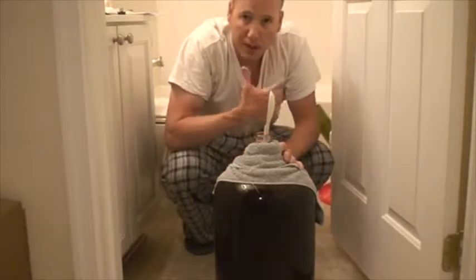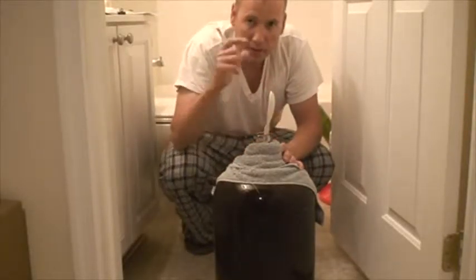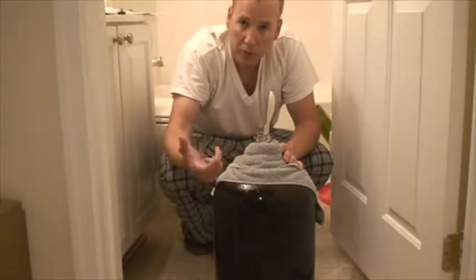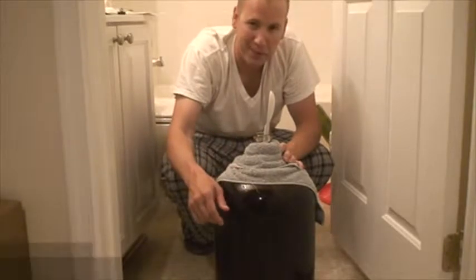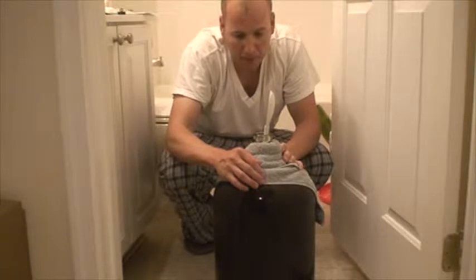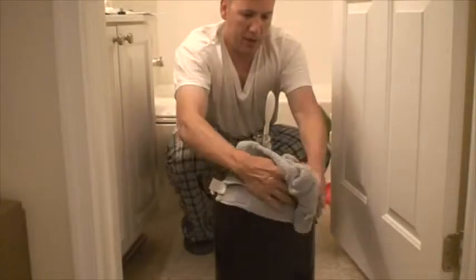I noticed upstairs when I was transferring from the primary fermentation tank to the carboy I was doing it on my carpet — probably not the smartest thing to do. I haven't spilled it yet, but probably next time I'll take it to the kitchen.